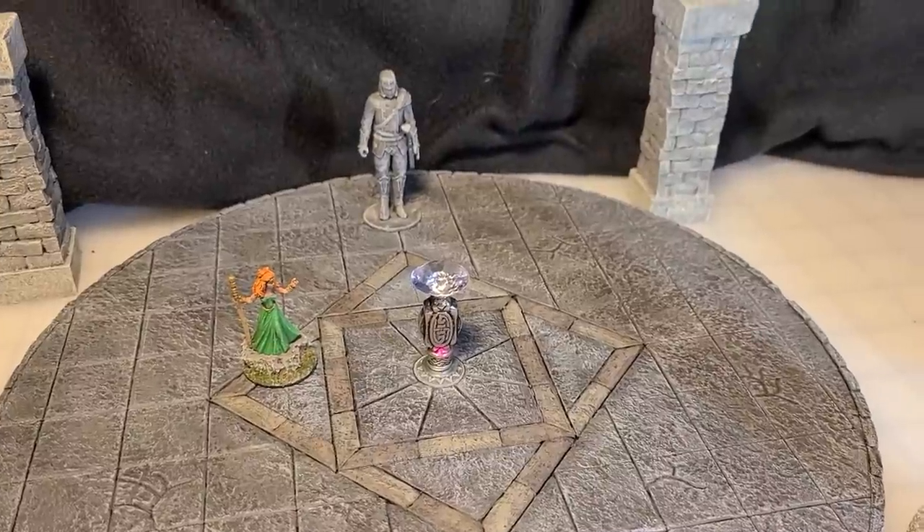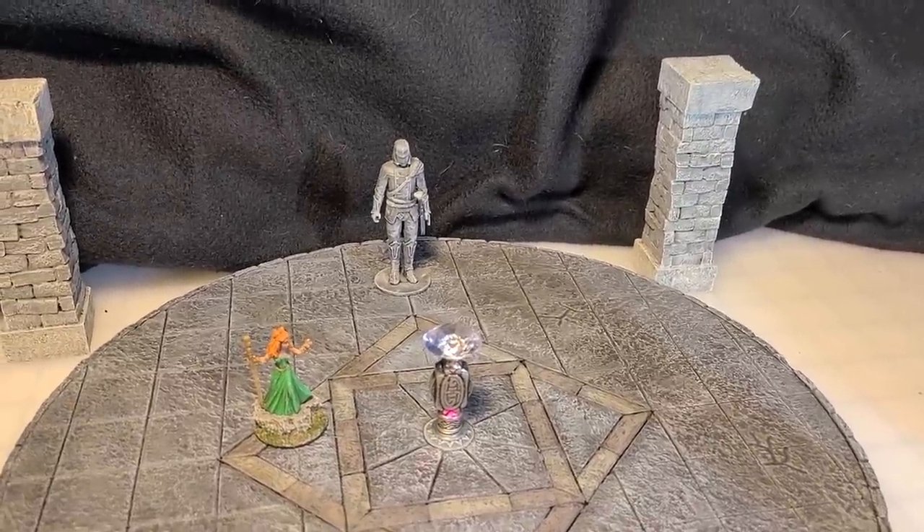Don't look now, but the statue of the ancient king comes alive!